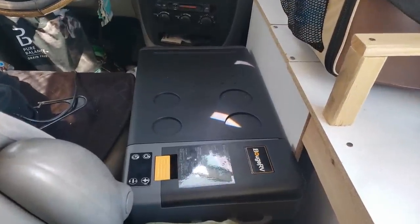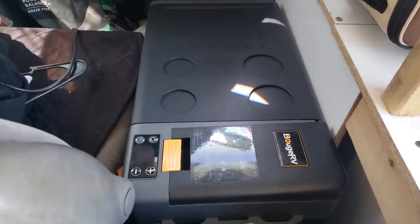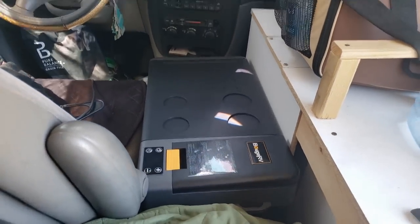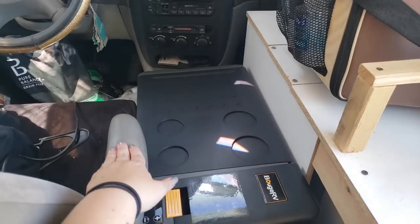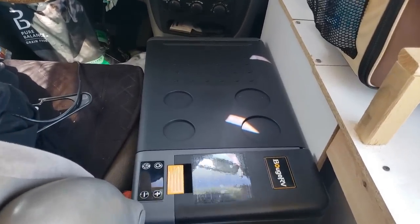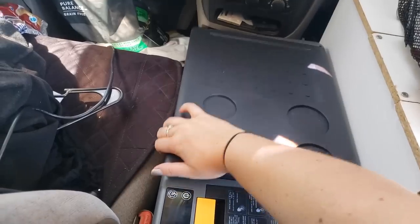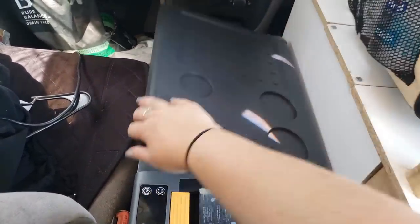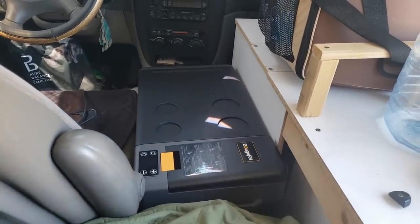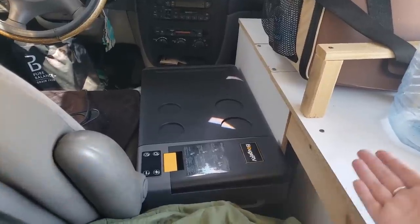After much finagling, I finally got it in place here to the point where I can open both the little doors, I can plug it in, and my armrest still goes down. So we got it figured out, we got it in place. I'm still going to be able to access it nice and easily. Oh, this is so exciting. I have a fridge now.